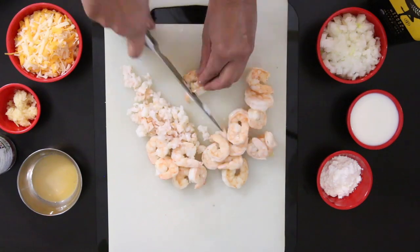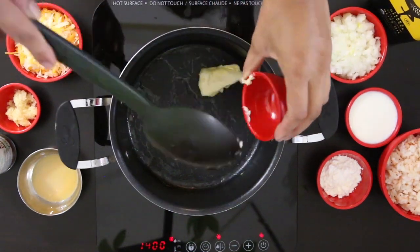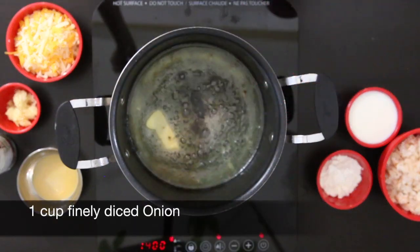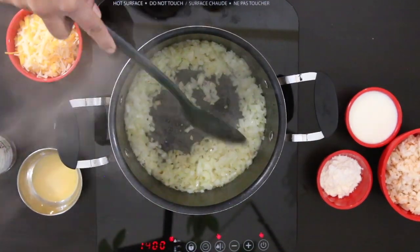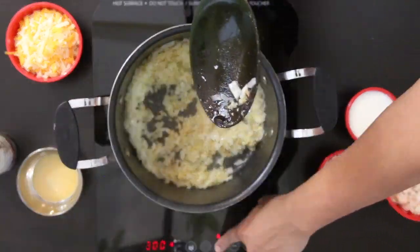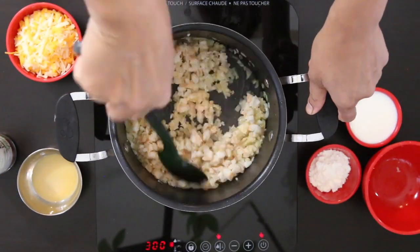I'm now going to cut the shrimp until I have a fine to medium dice. In a sauté pan, heat 2 tablespoons of butter and 2 tablespoons of olive oil. Allow the butter to melt and add 1 cup of finely diced onion. Allow this to sweat and sauté a little bit, and I'm also going to add 1 tablespoon of minced garlic. This is going to add great flavor — garlic and shrimp is a match made in heaven. I'm going to add the minced shrimp back in and mix it with the onion and garlic to pick up all of those amazing flavors.